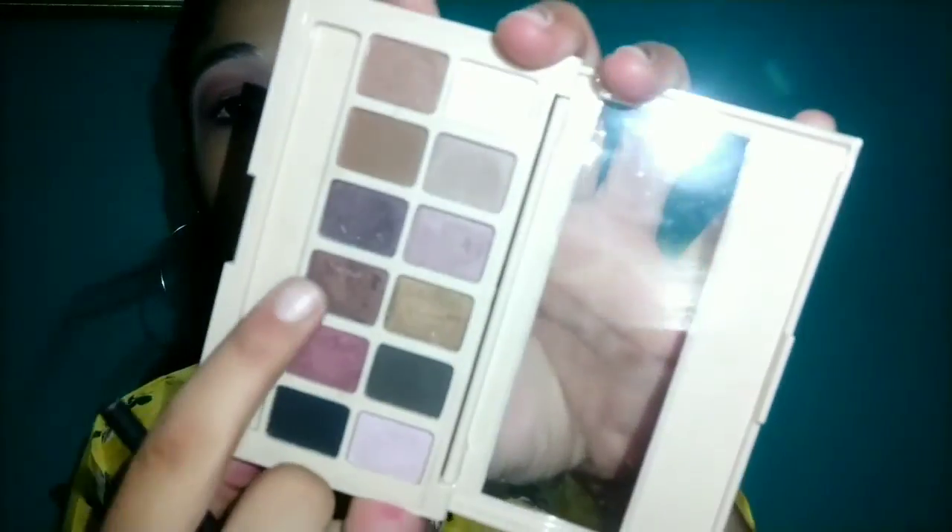I will use the blush nude palette. First of all, I will use the dark burgundy shade. The disadvantage of this palette is that the colors fall off a lot. So I wet the flat brush so that it doesn't fall off, and I use it only in the eyelid area. Pigmentation is good, but the fallout is the main disadvantage.